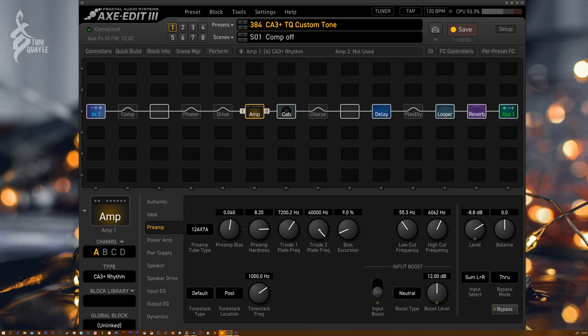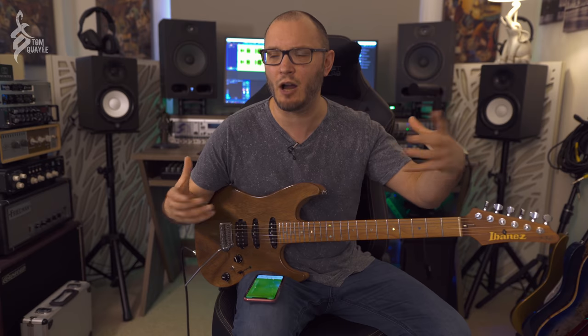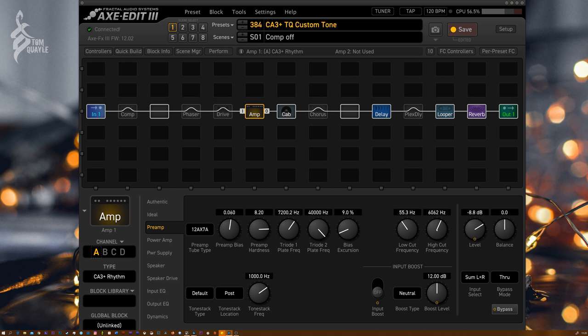If we go to the preamp section — someone like Leon Todd or Matt Picone from Fractal Audio could tell you exactly what this function does, but I've just rolled off the high cut frequency for the preamp all the way down to 6K. That just seems to remove some of the slight fizziness and FRFR-ness — that hard-to-dial-out sound you get in the high end from modeling because they're full range. And I've mirrored that effect in the cab block as well.